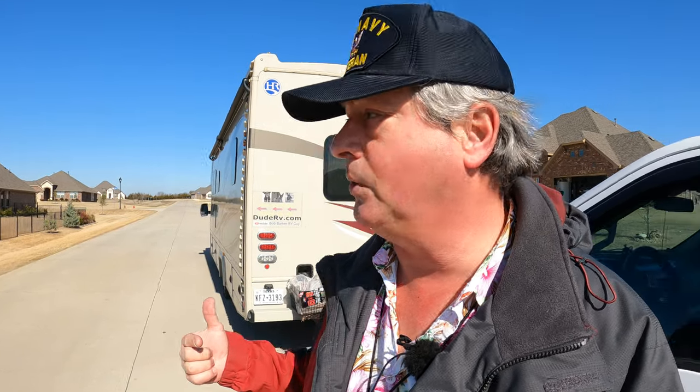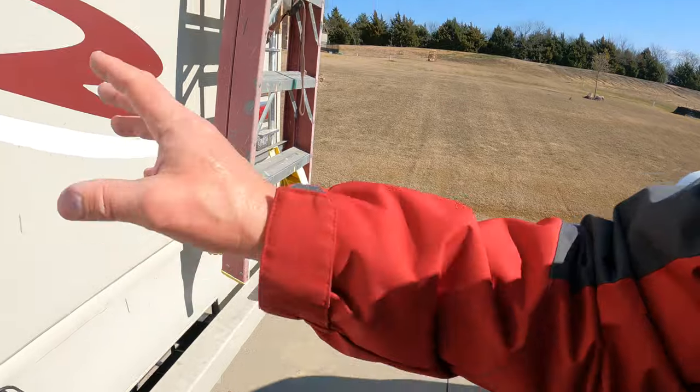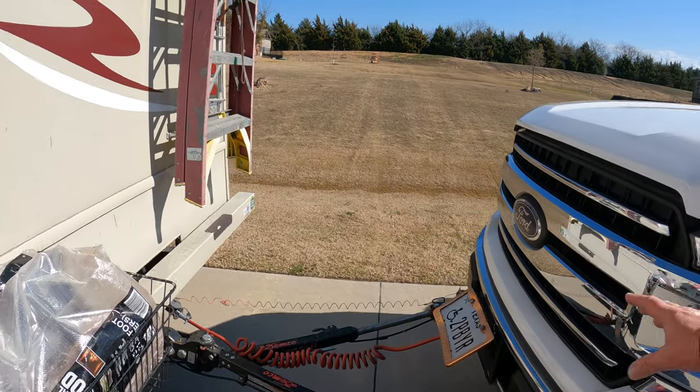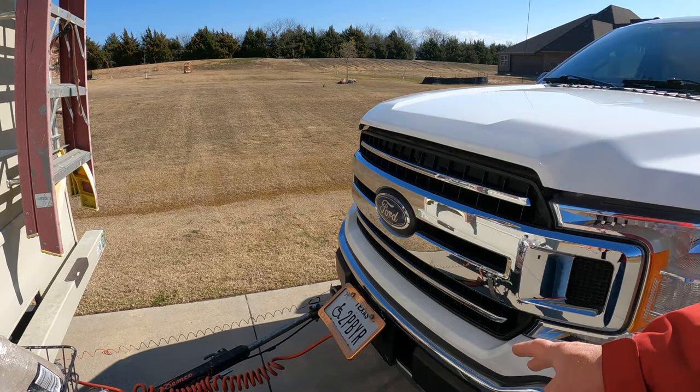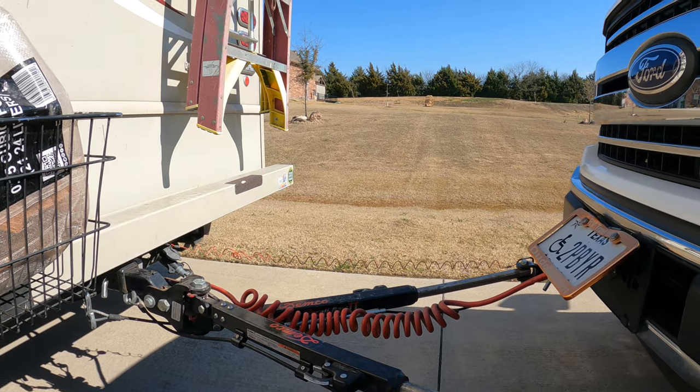Now that you know you can tow your F-150 with your motorhome, you need the right equipment to make that possible. There are three things you must have to tow your F-150. The first one is, of course, a tow bar — you have to have some way to connect the motorhome to the F-150. Then you need a base plate to connect the tow bar to the F-150. Links for all of these products can be found in the description below — it doesn't cost you any more, but it does fund the channel.